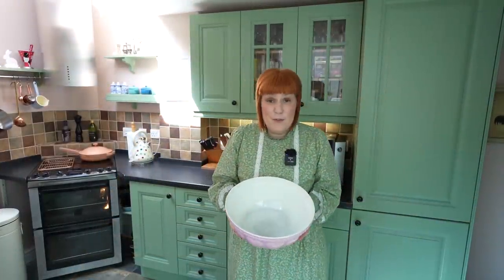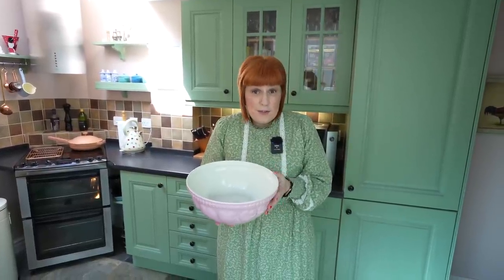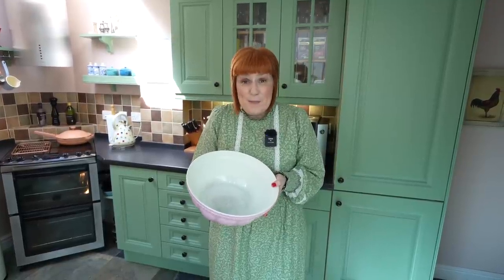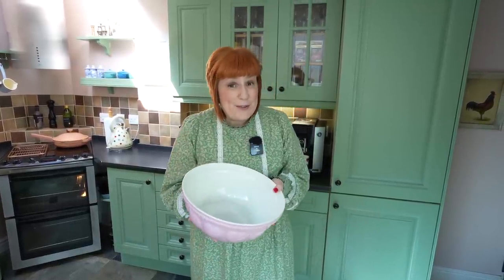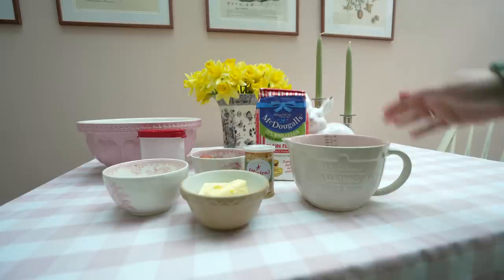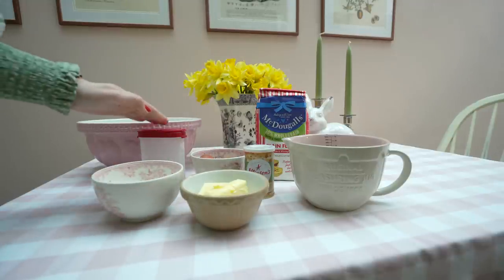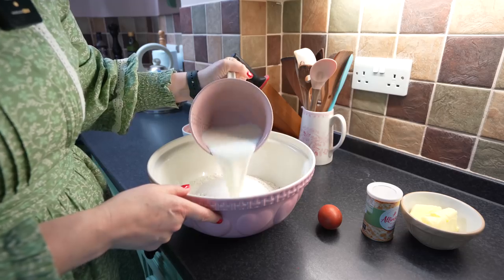Now it's time to make the German Hefezopf — the plaited loaf. They are very popular around the Easter holidays; usually people make them at home, but Germans love a Hefezopf throughout the year so you can find them in wonderful German bakeries all year round. I think it's quite easy to make. You need flour — regular flour, because you need yeast and that works best — milk, butter, eggs, sugar and a little bit of salt. Just put all the ingredients into a bowl and knead it.